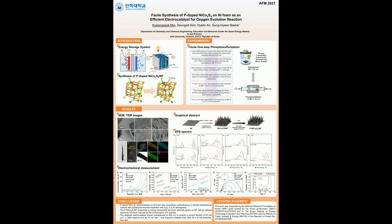The elemental mapping images from energy dispersive spectroscopy demonstrate the homogeneous distribution of nickel, cobalt, sulfur, and phosphorus in the nickel-cobalt sulfide nanoneedles.